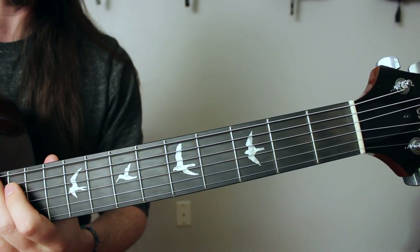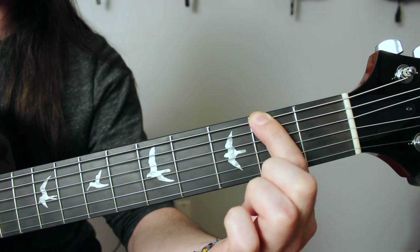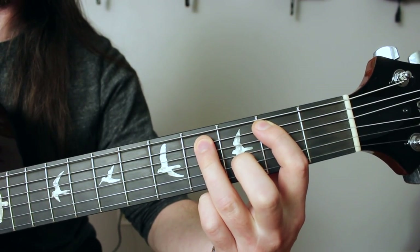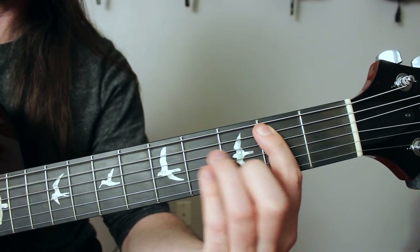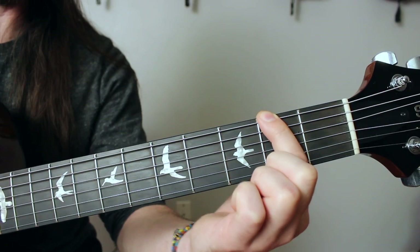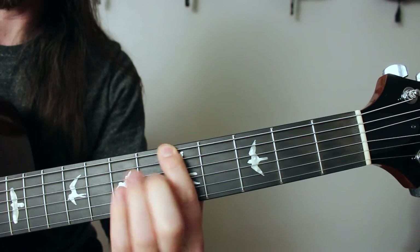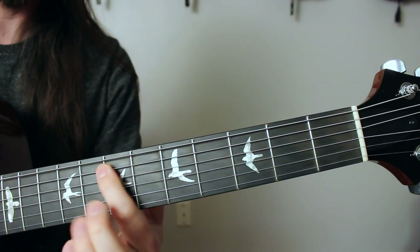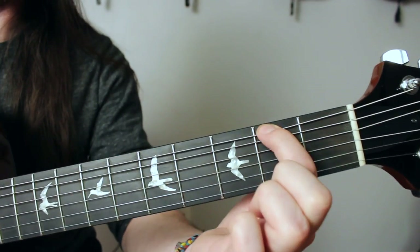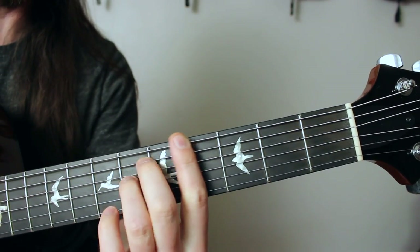Let's run through another minor key — F sharp minor. I find an F sharp note on low E string fret two and play the pattern. That gives me the root notes of my three minor chords: F sharp minor, B minor, C sharp minor. To find the three major chords, I play that same pattern up three frets, giving me A major, D major, E major. And to find the one diminished chord, I go back to F sharp and move up one whole step — there's my root note, so G sharp diminished.